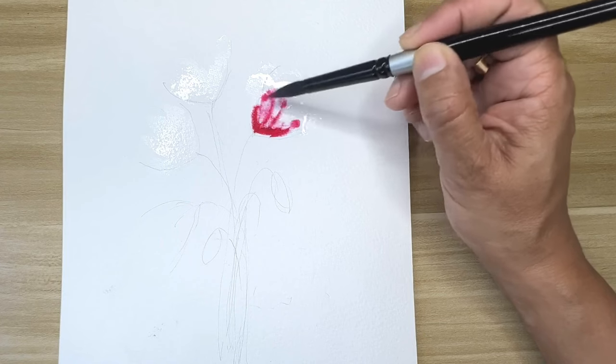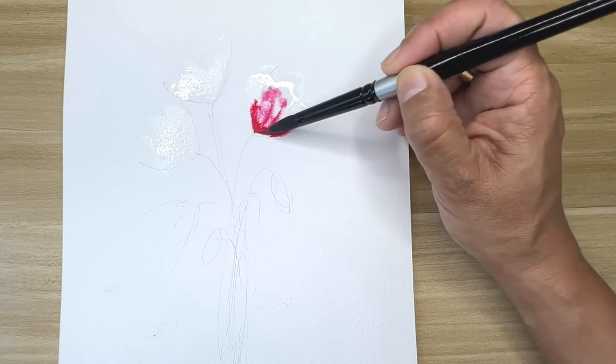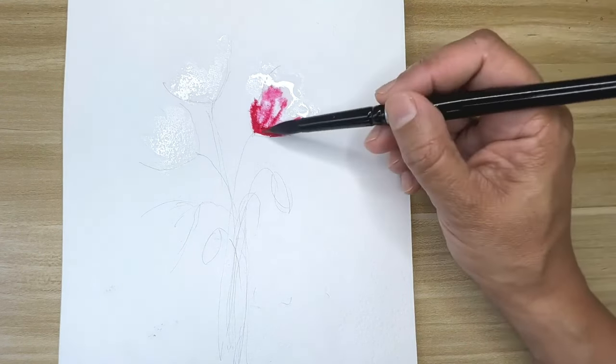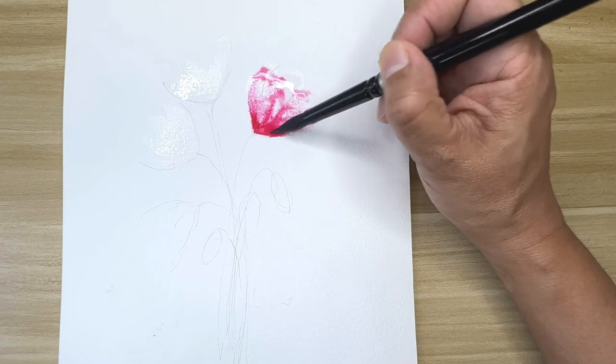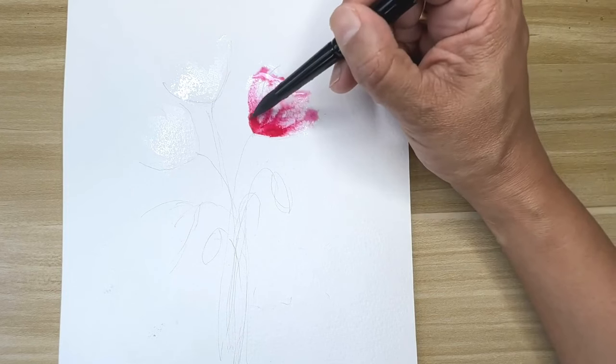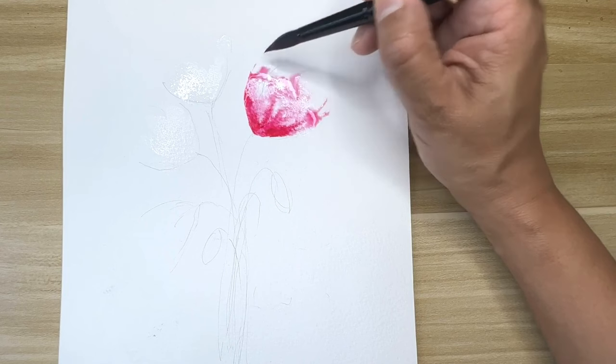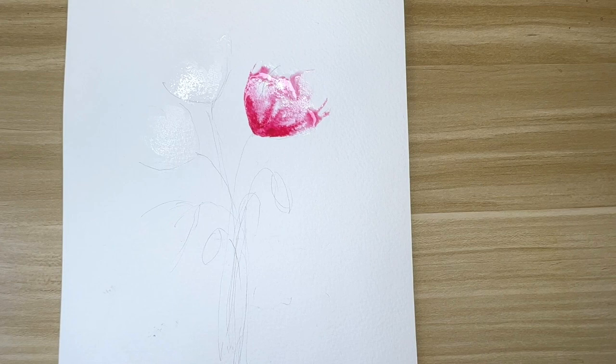I'll start with this flower. The color I'm using here is rose madder — you can take any pink or magenta color, or any other color of your choice. I just place some color and I'm now spreading it all around. I'm using a size 10 brush from Silver Black Velvet.